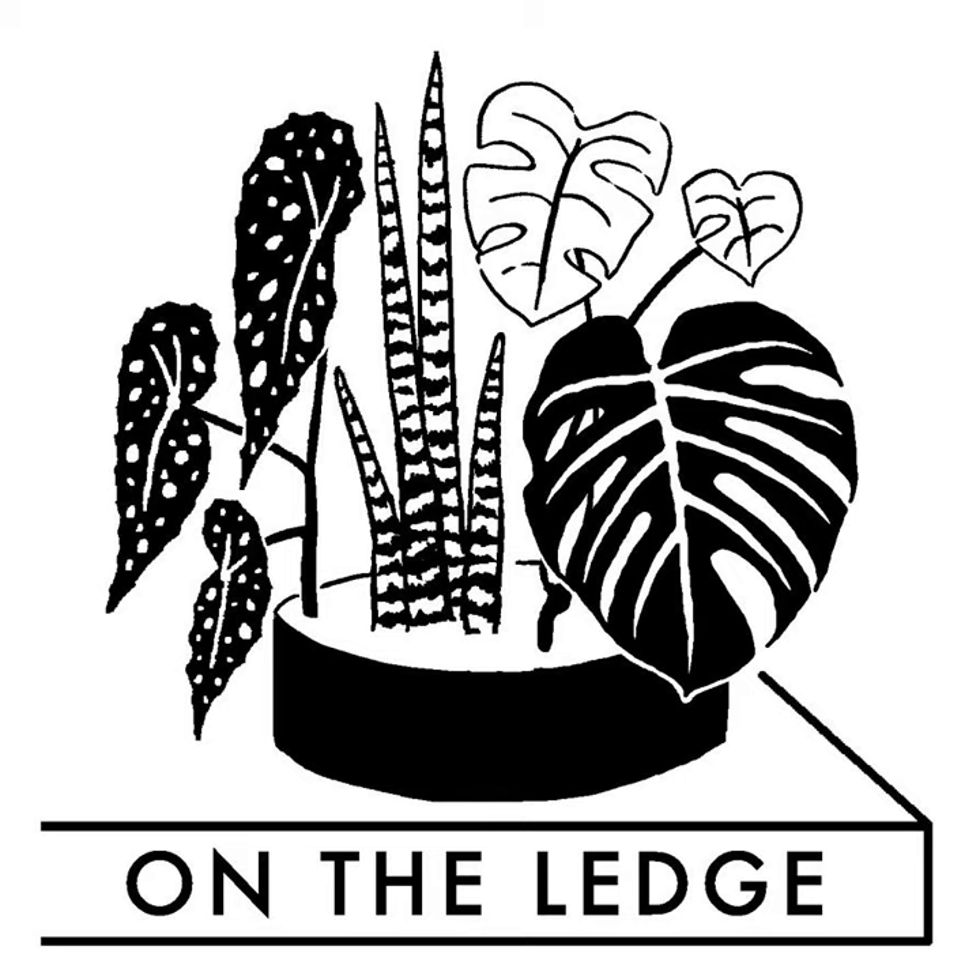R stands for rotate. Plants will generally stretch towards the light, especially over winter when light levels are lower, growing in the direction of light and becoming a little asymmetrical. Some plants look better that way — my Monstera deliciosa isn't really turnable — but for most other plants they will benefit from a turn every now and again. Give them a little twist every few weeks and it will really help your plant grow evenly and have a nice shape.